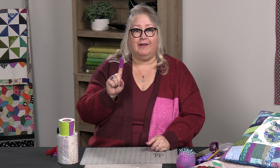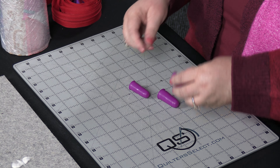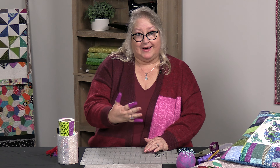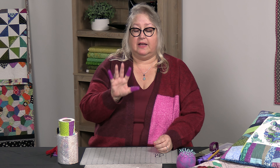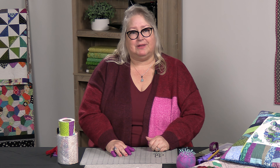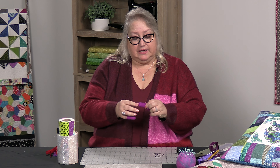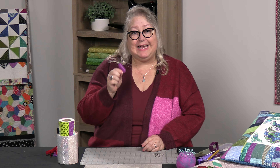The next thing I want to talk about are our heat-resistant thimbles. If you do applique or other crafting — say you use a heat tool gun — how many of you have used your hot glue gun and got hot glue on you? These will protect your fingers. They are heat resistant and come in a set of three sizes. They're a perfect companion if you're doing applique with the Cool Pins, because these heat-resistant thimbles are going to protect your fingers from burns when trying to get your iron close for applique or other crafting items.